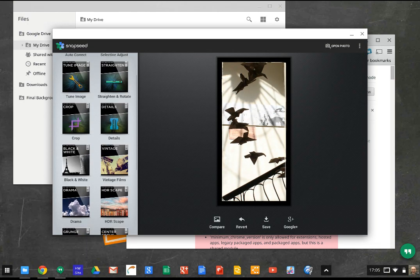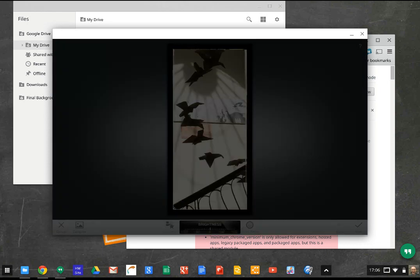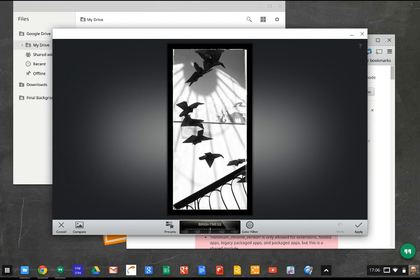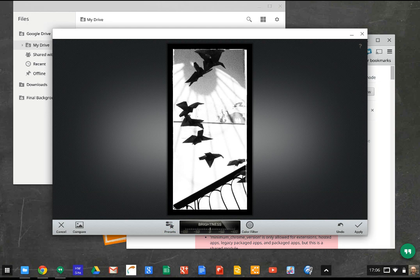Maybe I've decided I want it in black and white. This is one I haven't used before. Swipe up and down to select enhancement, swipe left and right to adjust — so it's pretty easy to use. Going up and down I can adjust the brightness, contrast, and gray. Let's stick with brightness — maybe a little bit brighter, or a lot darker. It looks like there are some presets as well — let's try that preset. Click and apply.